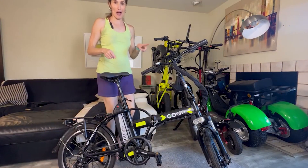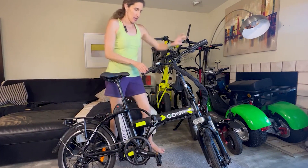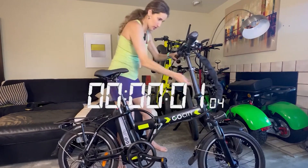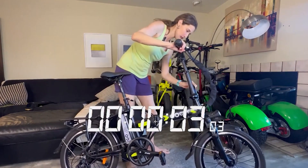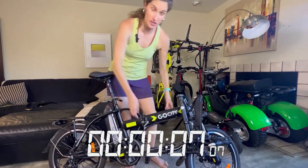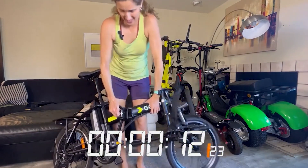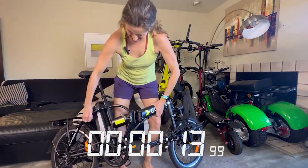So this is a Go City by Go Power Bike. Let's see how long it takes to fold. You normally do the handlebars first — boom, it falls to one side — then there's a latch normally in the middle. Lift it and fold it.